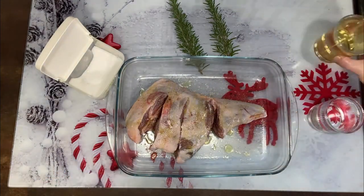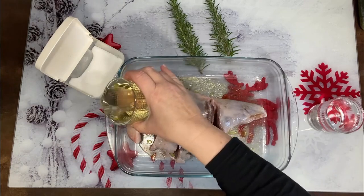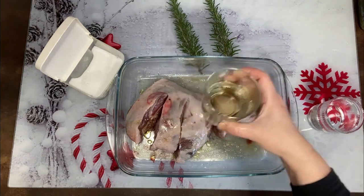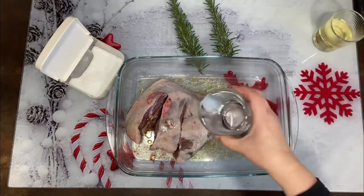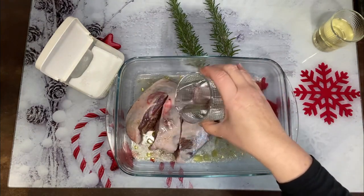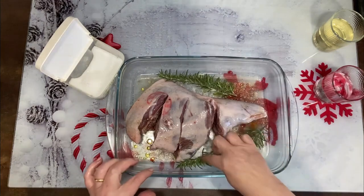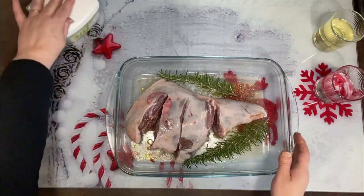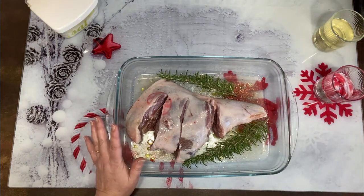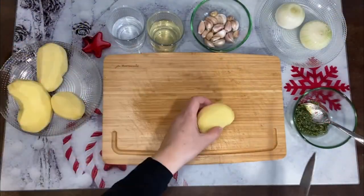Y vamos a ponerle medio vaso de vino blanco, como medio vasito, un poquito más, y medio de agua. Yo voy a ponerle unas ramitas de romero. Y vamos a ponerlo en el horno precalentado a 230 grados, unos 35 minutos más o menos, calor arriba y abajo.